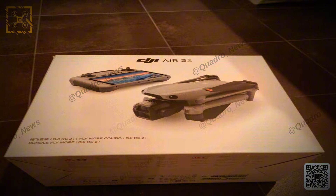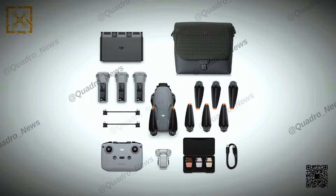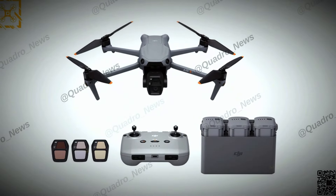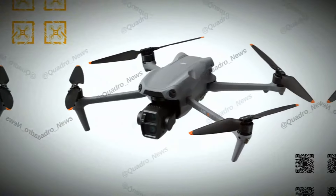The 4,276mAh battery gives about 45 minutes of flight time and takes 60 to 80 minutes to charge. The new RCN3 remote controller lasts up to 3.5 hours and charges in about two hours.